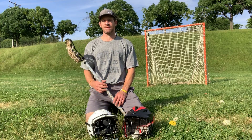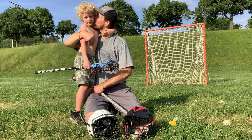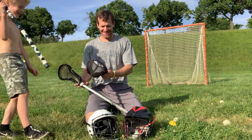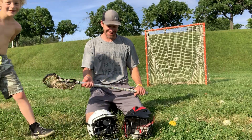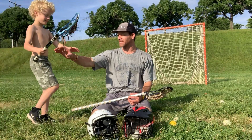Hey, welcome back, Seaville Lax. Max, where you at? This is some really important stuff in this video — we're going to try to make it feel important. Max is really interested in doing a stick maintenance video, and I think it's a good idea.